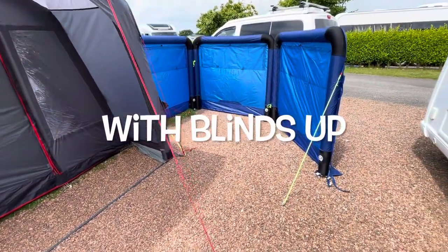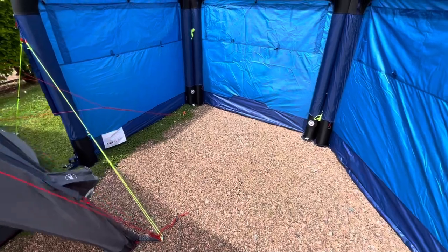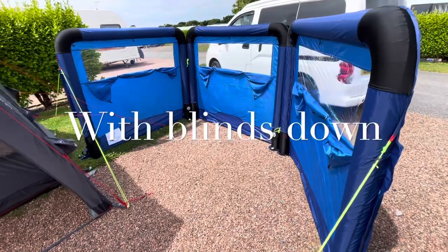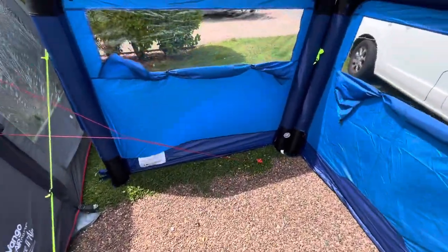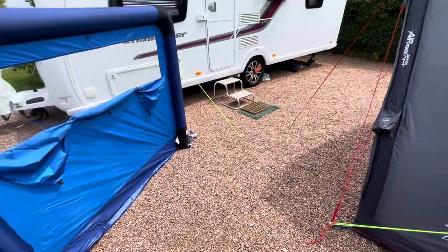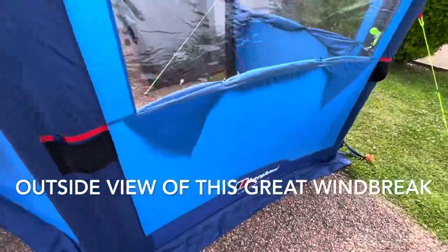An update in the morning: I re-pegged it so I could walk in easier and it's pretty good. I've put all the blinds down now just to see what it looks like. Here's the outside view of it — very pleased.